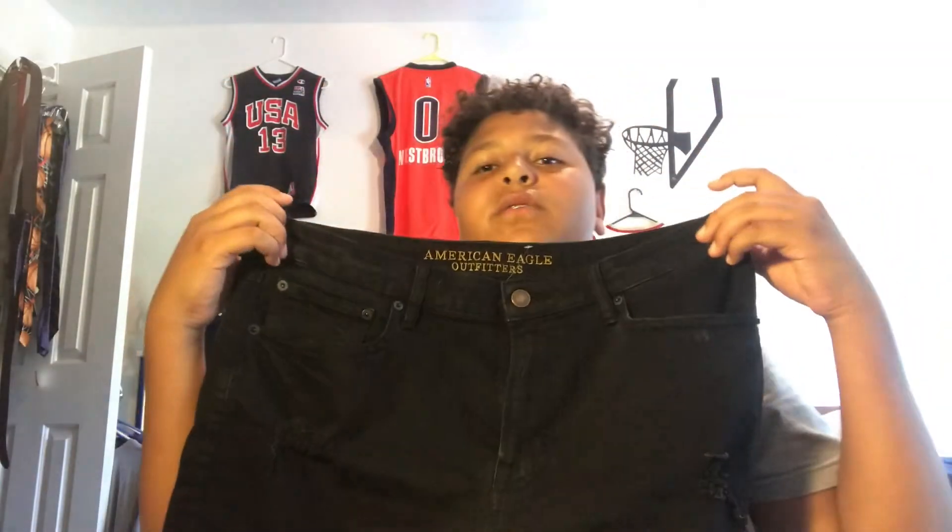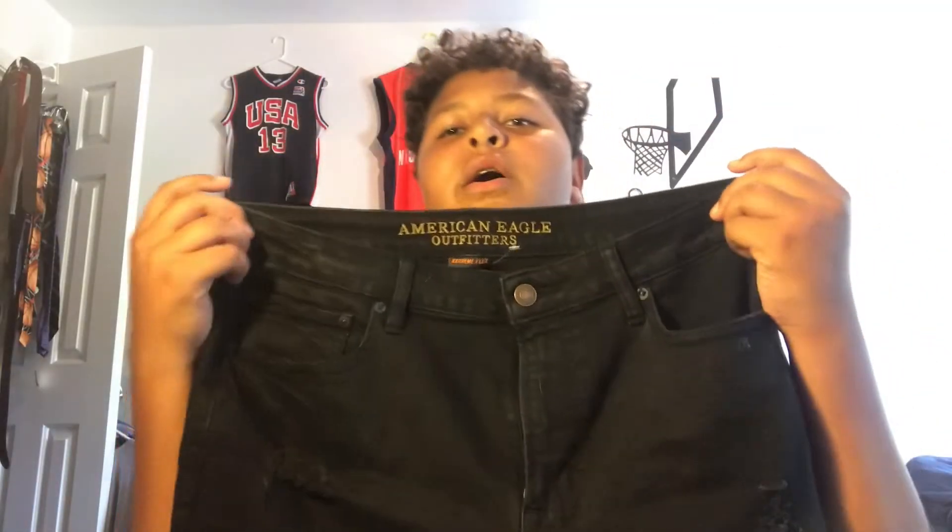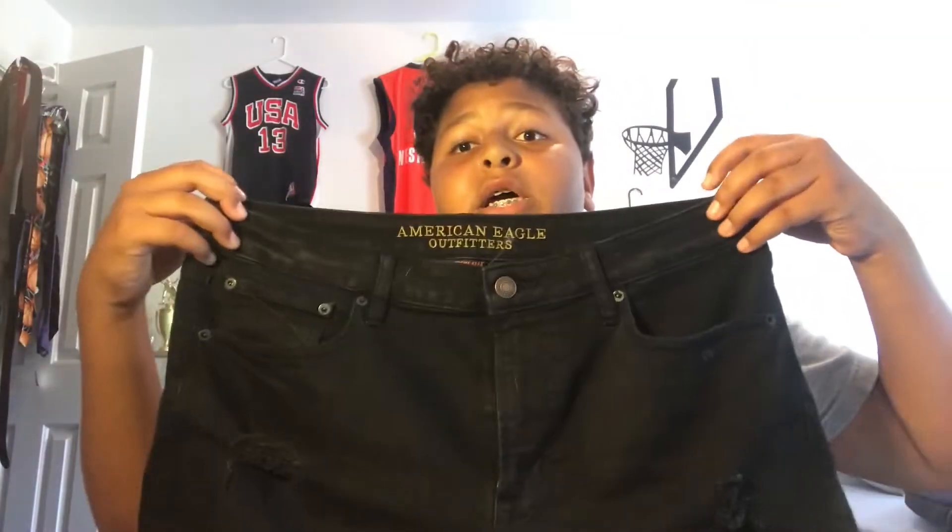So this next way you can rock your Vans — I'm going to be showing you guys the shorts way, which is really good for summertime like it is right now, and for the first couple weeks of school. As you guys can see, I have these black American Eagle jean shorts. This can also be done with cotton shorts — the pretty high-above-the-knee cotton shorts that a lot of people like to rock. Mine are all in the wash unfortunately, but these ones also look really good. They're just all black, distressed in some places, and they look really good with your Vans.